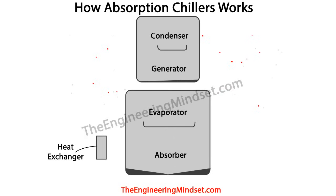Now that we know the very basics, let's look at the main components. In the top chamber we have the condenser and the generator. In the lower half of the chiller we have the evaporator and the absorber. On the side near the bottom there is also a heat exchanger, which is there to improve efficiency — it transfers heat coming from the generator into the liquid coming from the absorber.